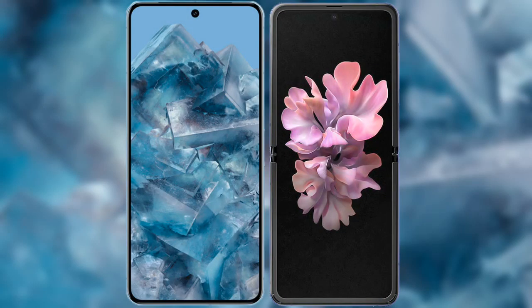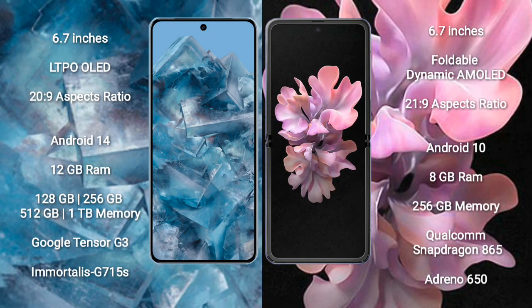I will compare the new Google Pixel 8 Pro with Samsung Galaxy Z Flip. Google Pixel 8 Pro comes with a 6.7-inch LTPO OLED display and aspect ratio 20:9. Samsung Galaxy Z Flip comes with a 6.7-inch foldable Dynamic AMOLED display and aspect ratio 21:9.